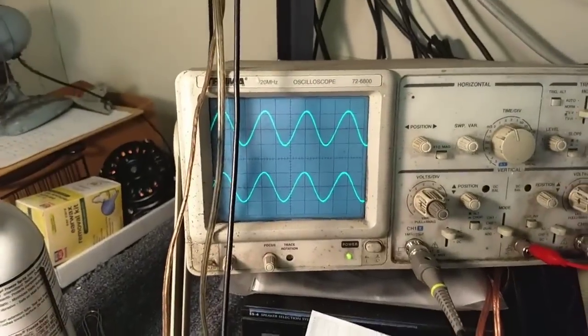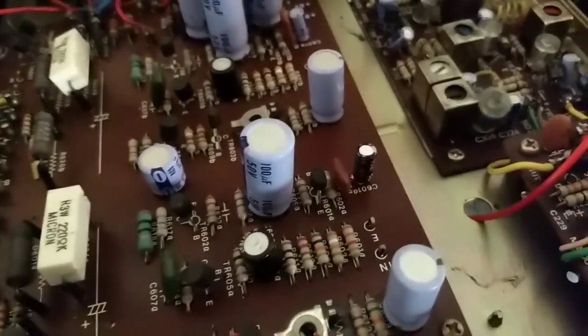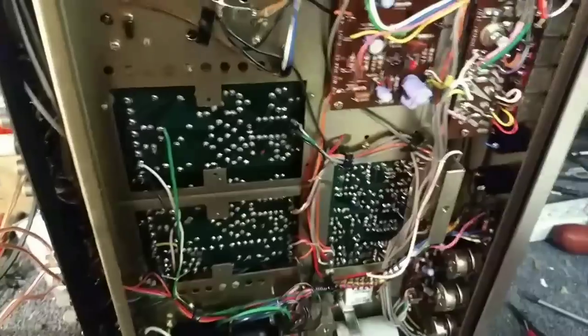The new cap in fixes it. Little bugger right there.